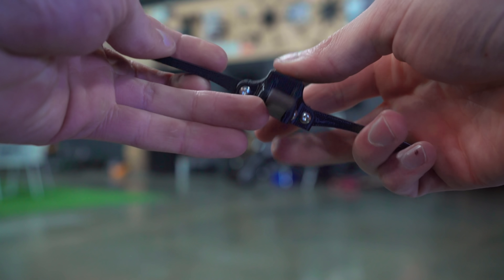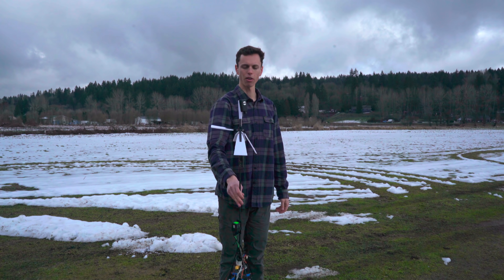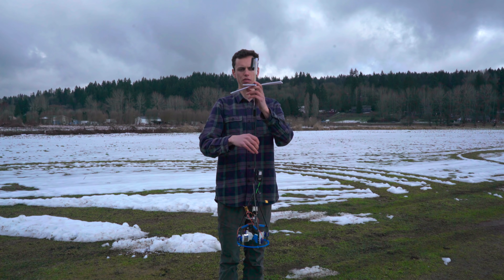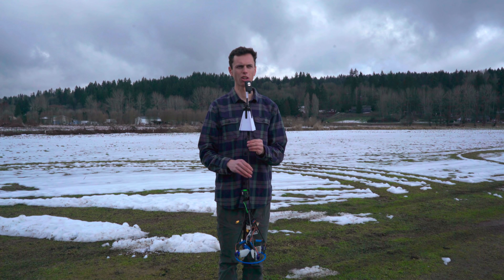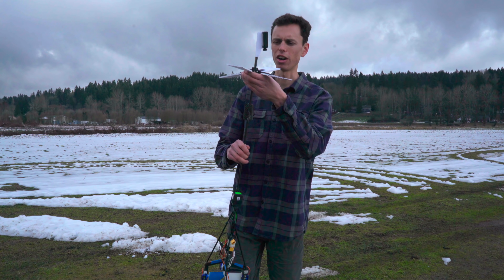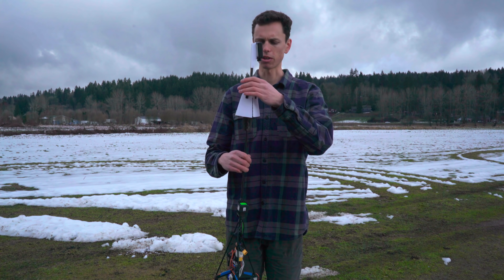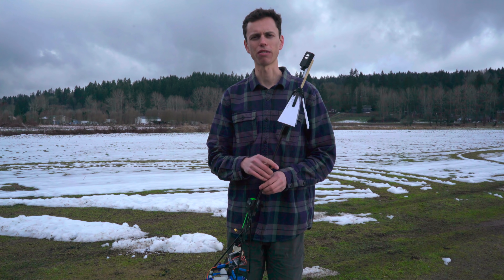These are just little arms that pop up as the rocket starts to fall back down. They should pop up and cause some drag and hopefully cause it to fall right side up. Now this isn't really going towards the goal of the project in the long run, which is to go super high, but this is what makes the project so fun — testing out little control systems and thruster motors and fins and thrust vectoring and stuff like that.